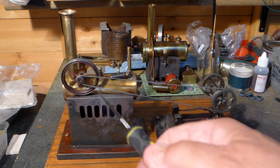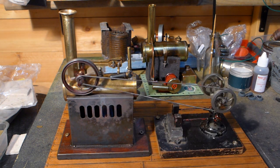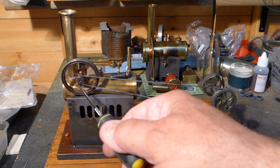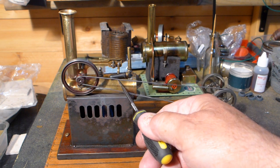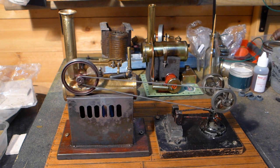The flywheel kept flying off. As you know it's only like a Mazak or lead even — some sort of lead alloy. So I made a shim up, put it around the shaft and tapped it back on. It's staying on at the moment. This works.